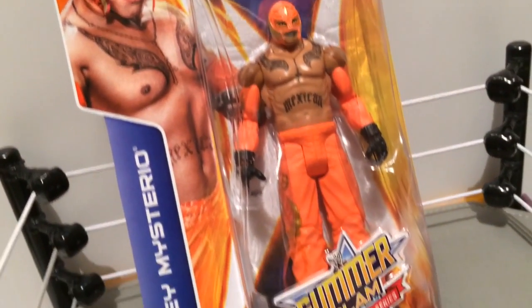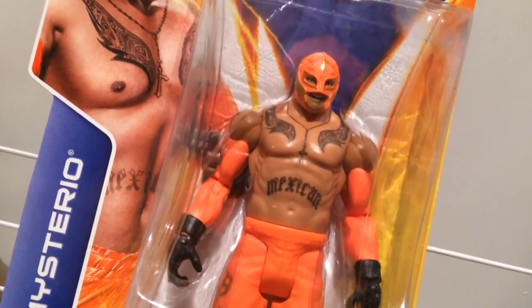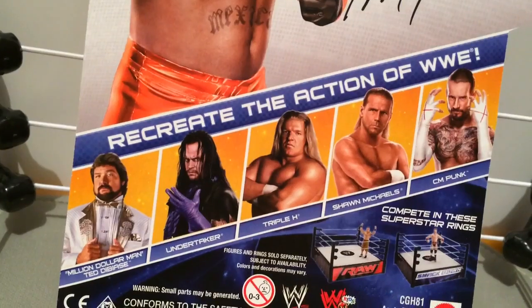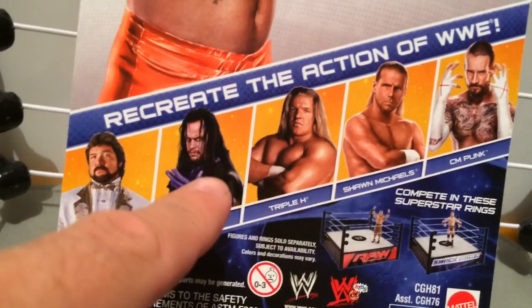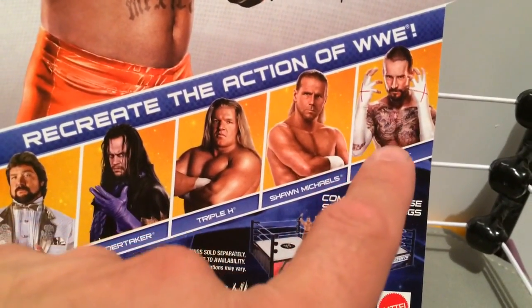It's the brand new Mattel SummerSlam Heritage Series Rey Mysterio. Grimm just bought this figure from WrestlingFigures.com. The bullshit on the back of the box features the other five SummerSlam Heritage competitors: the money guy, the dead guy, the shovel guy, the heartbreaker guy, and the quiddy guy.